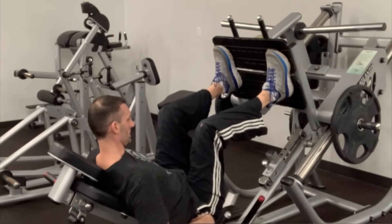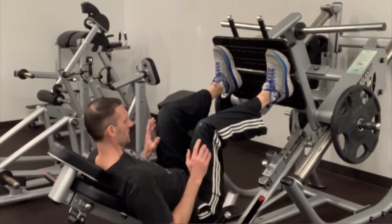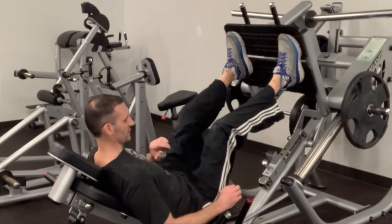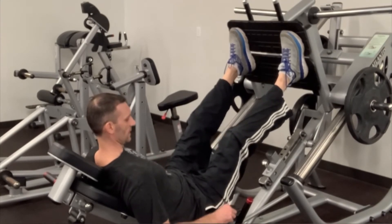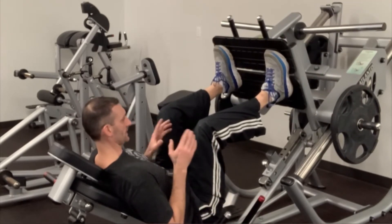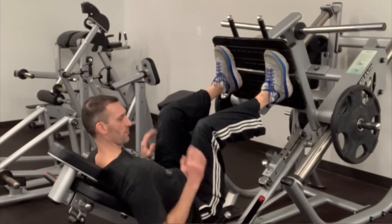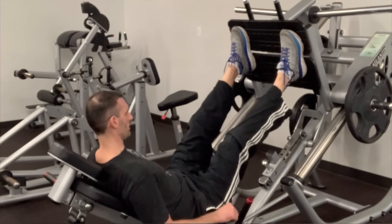Keep your butt and your back flat. Every leg press is a little bit different. Most gyms, you just push up and it will unlatch itself. Some gyms you have to push up and then slide the bars to the side. Some gyms will have two bars on the side — you push up and then turn the bars to the side to clear the weights so you can bring it all the way down.